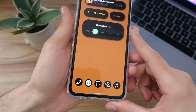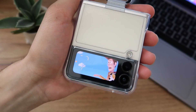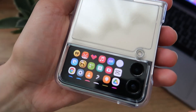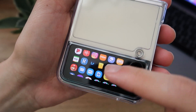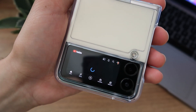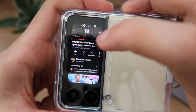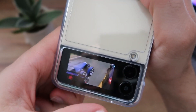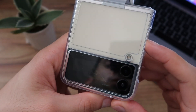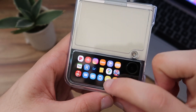Now you can minimize everything and close your phone. Double-tap to wake the cover screen and swipe to the right. Look — we now have access to all the apps on our phone! For example, I'll open YouTube. It's running perfectly. Here's my gaming channel. You can also zoom in on the screen. To exit an app, just press the lock button, wake the screen again, swipe to the side, and it goes back to the app menu.